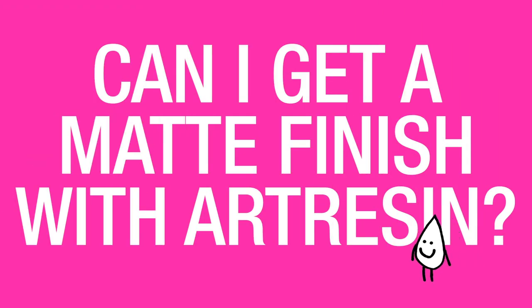Can I get a matte finish with Art Resin? You can indeed get a matte finish from Art Resin. It was formulated to have a high gloss finish, however we do have a tutorial to teach you how to take that high gloss into a nice matte finish.